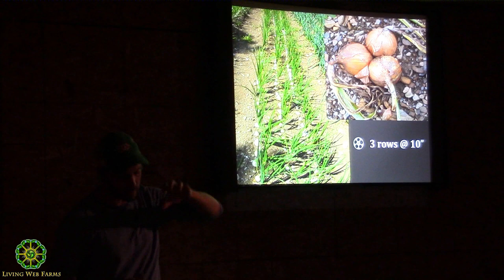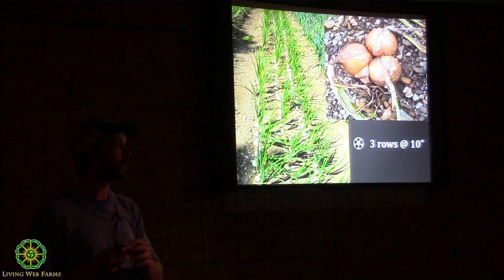Our land constraint on the farm was kind of a blessing in disguise because it forced us to look at different ways to get more yields, which is usually — you try to expand, you grow more of everything. We didn't have that space, so we needed to optimize everything. For example, we used to have onions set like these, and then we changed to transplanting them in clumps of three.